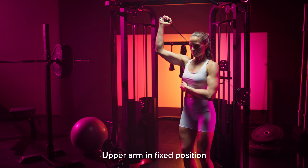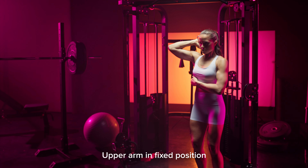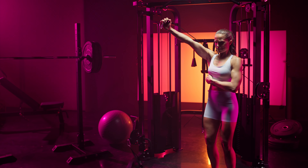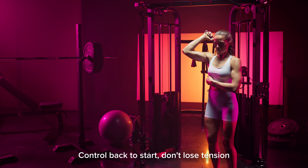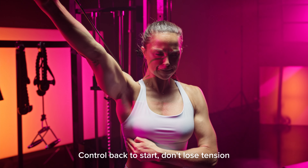Focus on keeping your upper arm in a relatively fixed position so that you're just extending at the elbow. Make sure that you're controlling on the way down and coming all the way back to that starting position, but don't lose tension at the bottom.